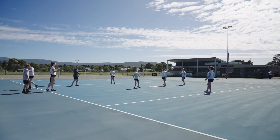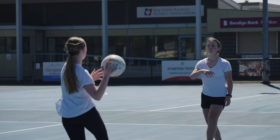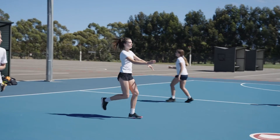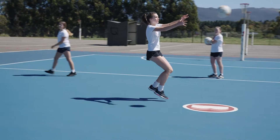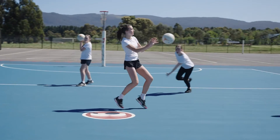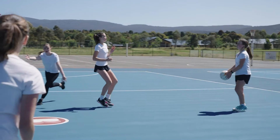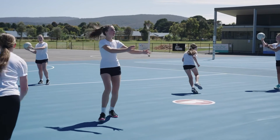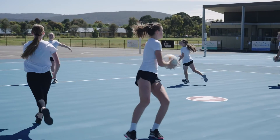Now here's how we shake it up. Once Player 1 receives the first pass and clears, the second player in the line drives forward into the space cleared by Player 1 and receives a pass from Passer 1 and returns it. That player then leads into the cleared space and receives a pass from Passer 2.